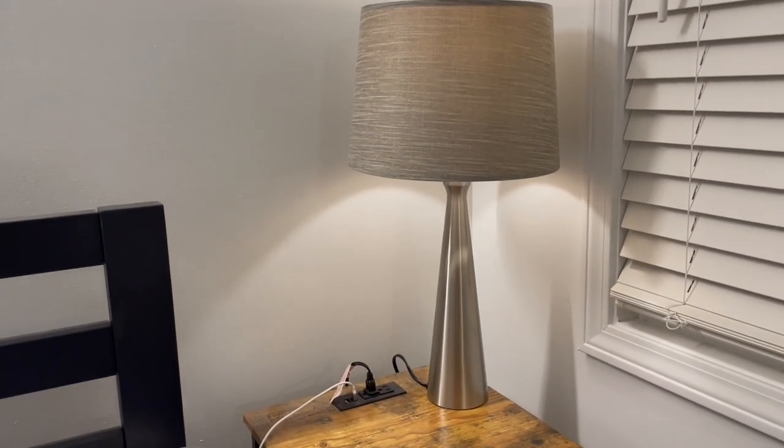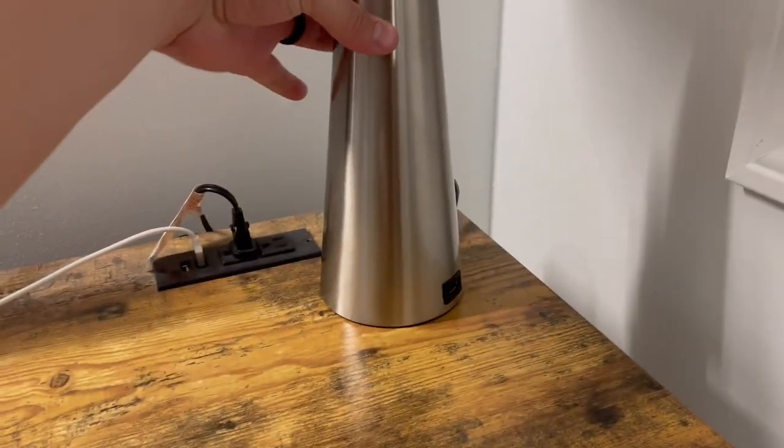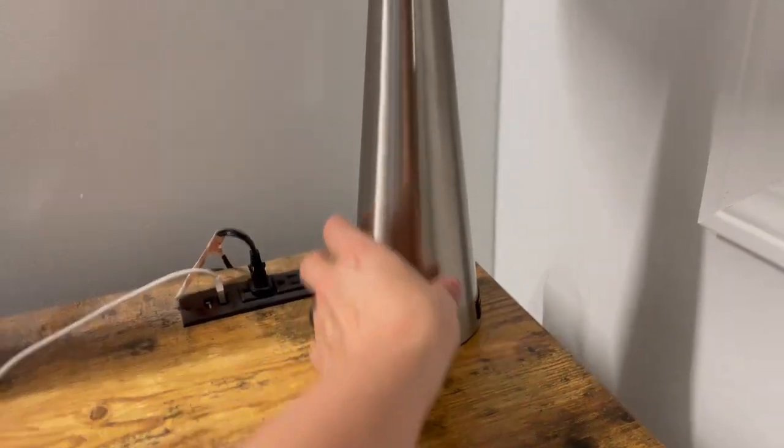Hopefully this shows you exactly what to expect with this touch sensitive USB charging two-pack of lamps. I'll catch you guys on the next one. Thanks for watching.